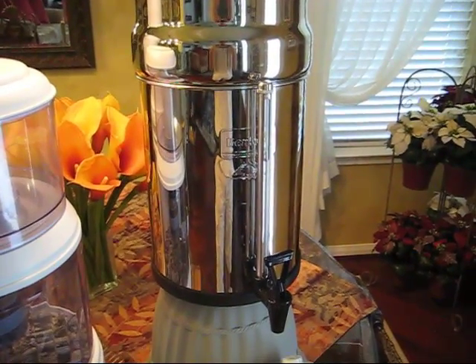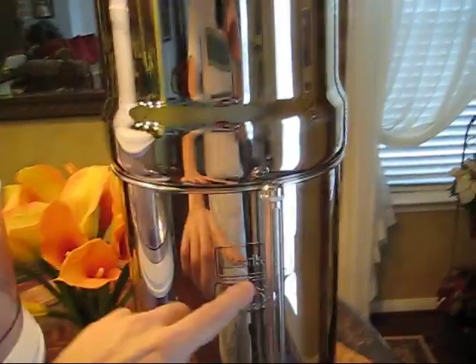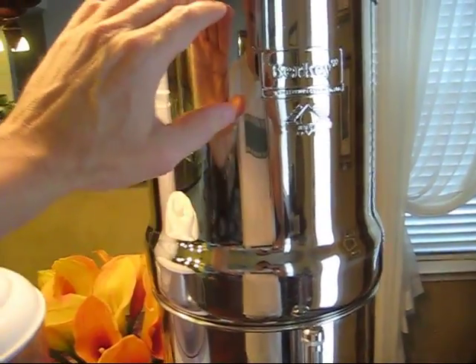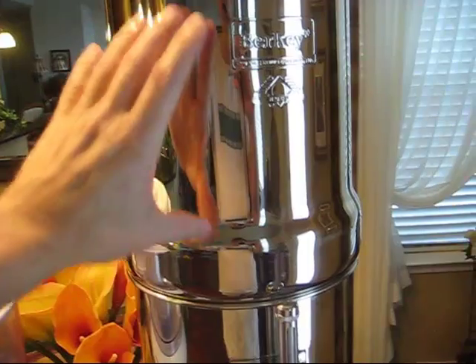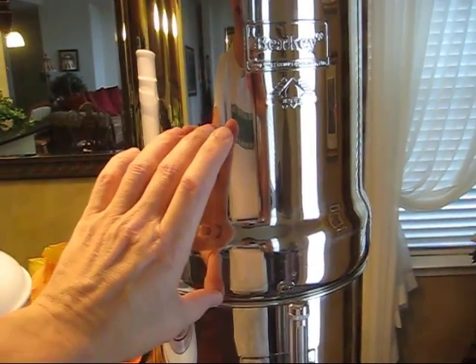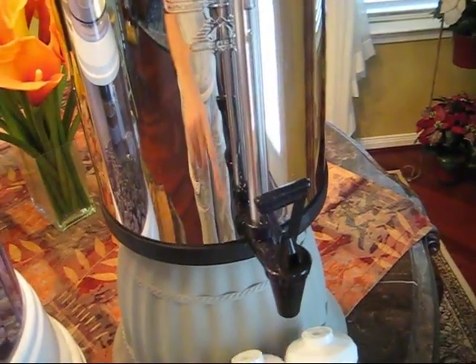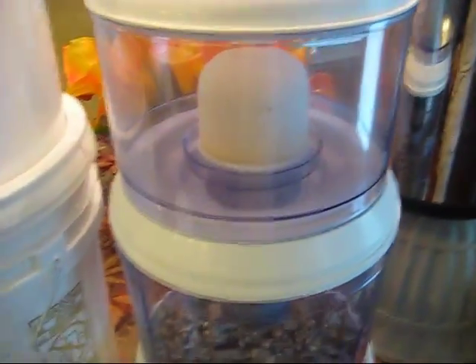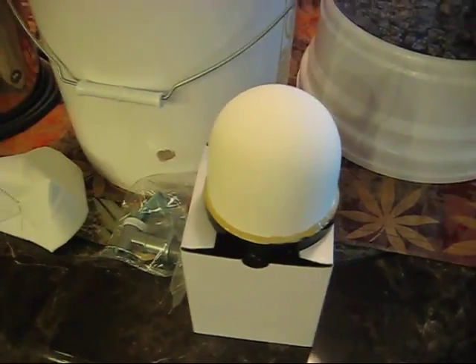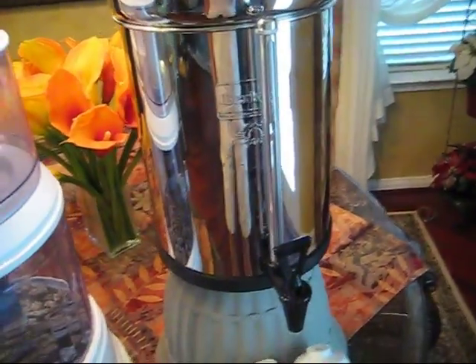These filters are about 10 inches tall, so you want to fill the top tank all the way up each time to get maximum use out of those filters. If you only fill the top container halfway, you're only getting the advantage of half of that filter. The water flow coming out is very fast and it fills up quickly — you're not waiting a long time like you would with the Dalton or other ceramic filters that still require chemical purification afterward.